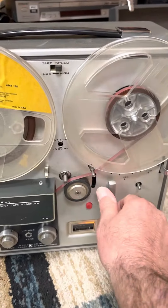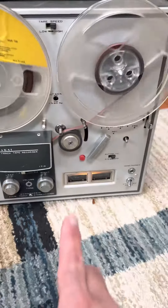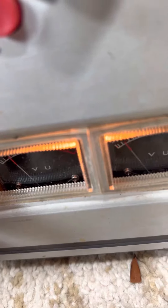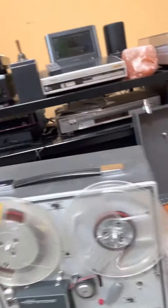Now listen to the speed of it. This is playing with its own speakers — it's got its own system. It's got the speakers on the side. It's not hooked up to anything.